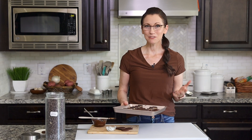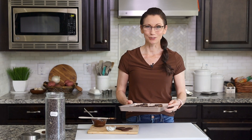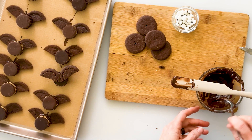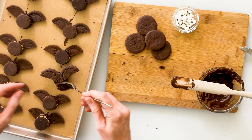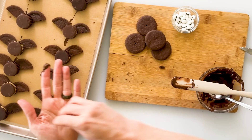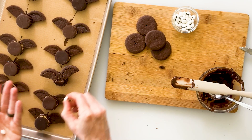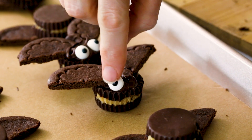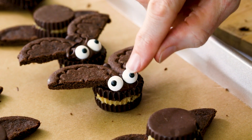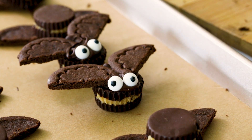This tray has already been in the freezer for 10 minutes, so now I can add the googly eyes. Just flip your bat over, then take a little bit more chocolate and put it right at the bottom of the tips of the wings. Then take two googly eyes and press them right into place. And just like that, what was an Oreo cookie and just a peanut butter cup is now an adorable bat.